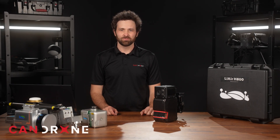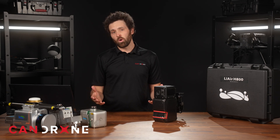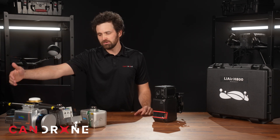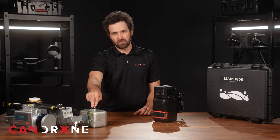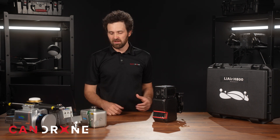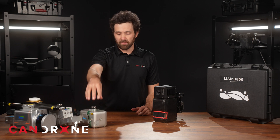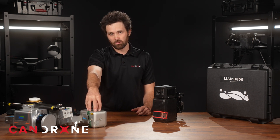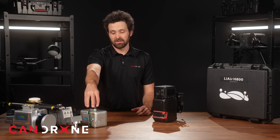Hey there, this is Ian Perry, project supervisor here at CanDrone. Today I'm looking at the Green Valley H800 LiDAR sensor. Green Valley has come quite a ways from its previous generations — the S series, then the V series, then the X series, and now the H series. Today I'm going to emphasize some differences between the H series and the X series, mainly because that's the one I have the most experience with and which many of our viewers will have in their kit. Let's take a look at this new unit from Green Valley.